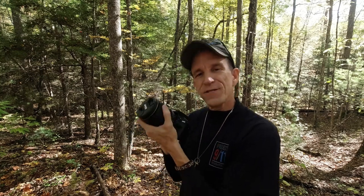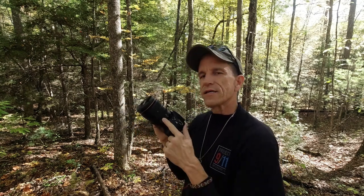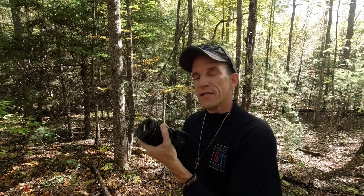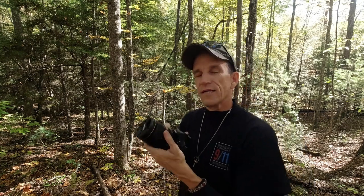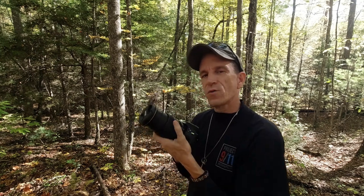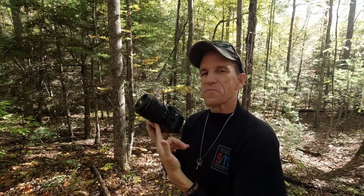This lens feels kind of heavy, but that's for good reason — it's really meant for a full-sensor camera, although it can work on crop sensors too. They typically couple this lens with full-sensor kits. It's an F4 all the way through, meaning when you're zoomed all the way out at 120, you can open the aperture to F4, and the same applies when you're back at 24.